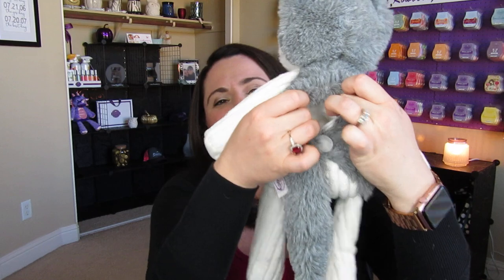I decided to go with Eskimo Kiss — cute, right? So you will stick your scent pack in your buddy's back. The little pouches may vary from buddy to buddy; sometimes they may be in the tummy rather than the back, but most of them are in the back. So just look for that zipper and stick it in and you will have a fragrant, amazing smelling buddy for a long time. And the beautiful thing is that if your buddy loses its fragrance, you just buy another scent pack and stick it in.